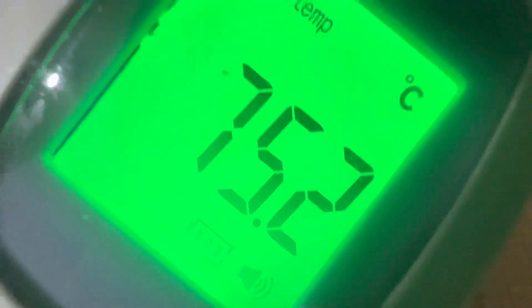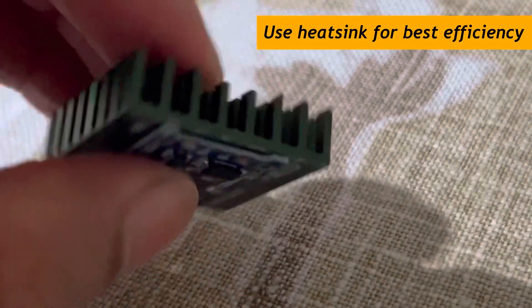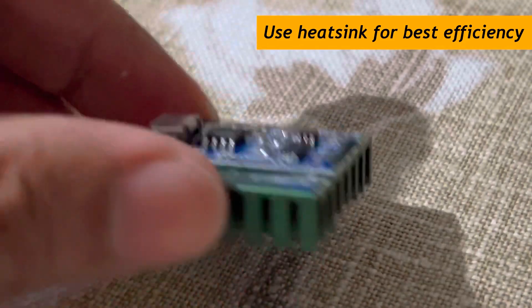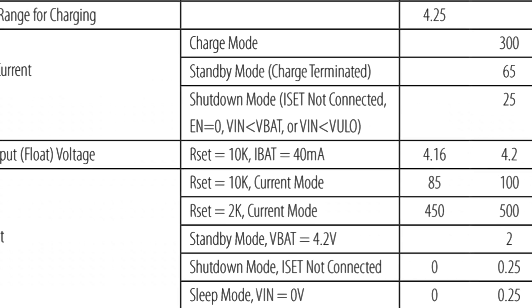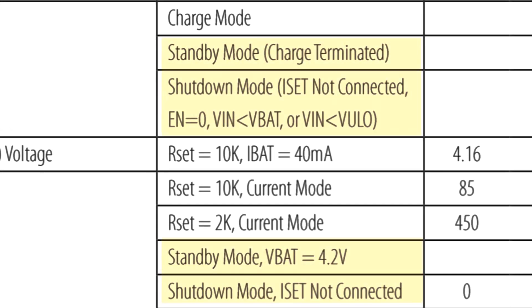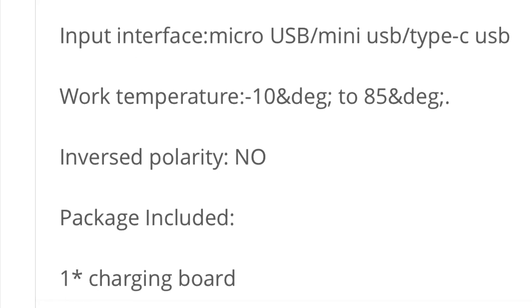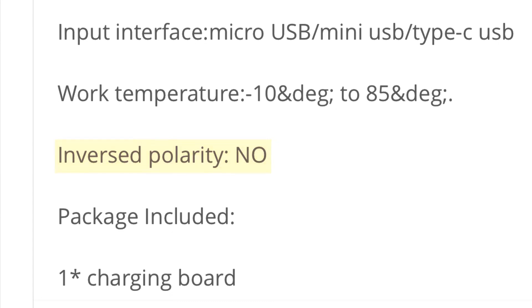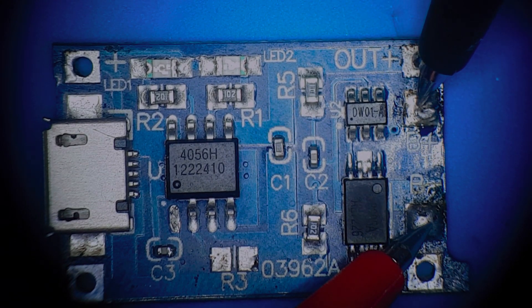When charging, the IC can help dissipate heat to a heat sink. The module can be put into a standby mode. This module includes reverse polarity protection related to the battery cell, to prevent damage to the main IC.